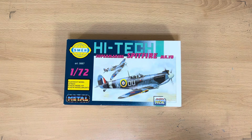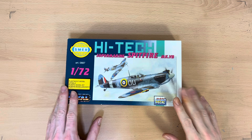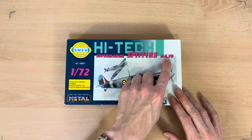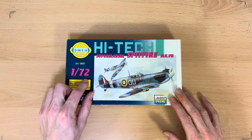Hello there and welcome to my channel, Novice Modeling on the Midlife Crisis. My name's Andy and I'm going to do you a quick review on this Smur High-Tech Supermarine Spitfire Mark VB, number 0087, in the 1:72 scale.